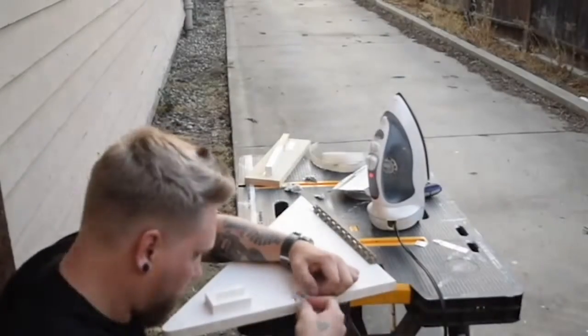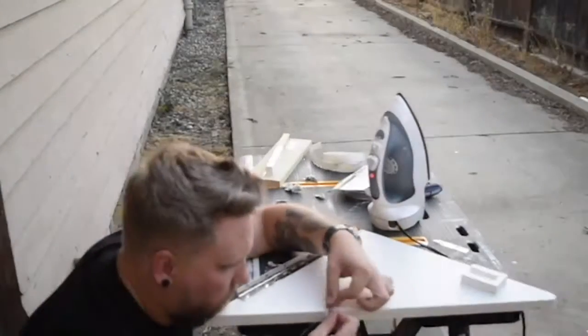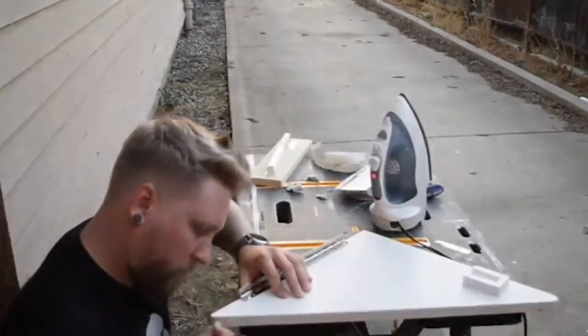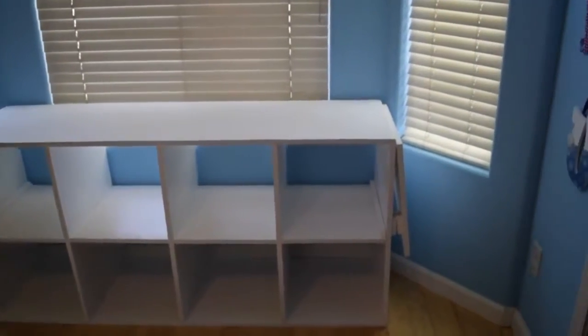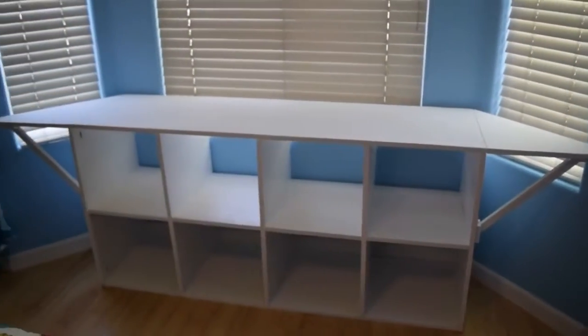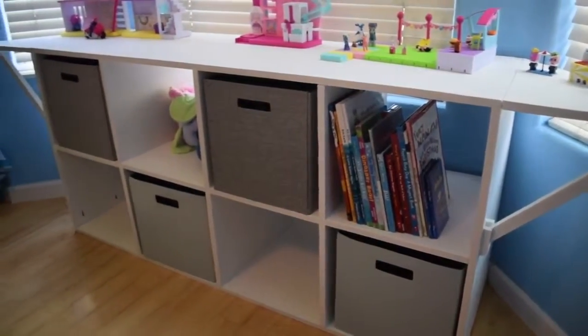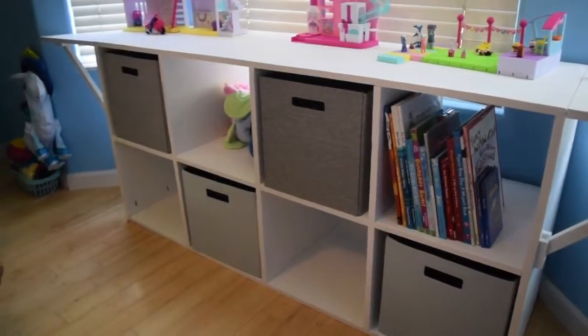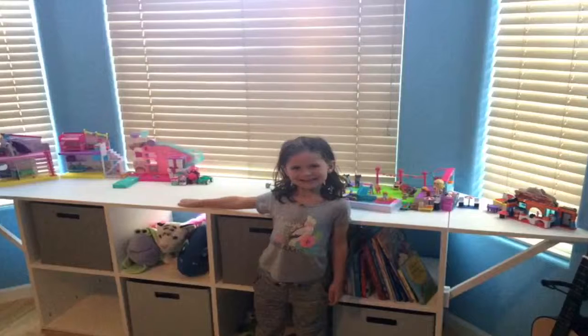Lastly, I just reassembled the whole unit and took it over to our friend's house for the reveal. Unfortunately, I didn't get any footage of me putting the whole thing back together. This is the first time I've built anything with flip-up wings on the side, and I'm sure there are better ways to support them — I just wanted to make something simple enough that a five-year-old could understand, and more than sturdy enough for her to play with her Legos or whatever she wants on it. This was a really fun project to work on, and I'm super happy that I got to build this for some of my best friends, and I hope they have as much fun with it as I had building it.